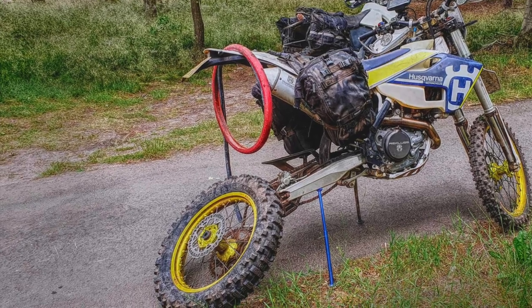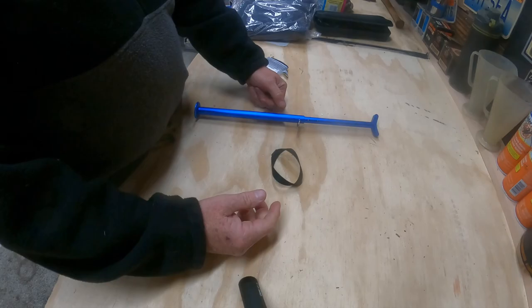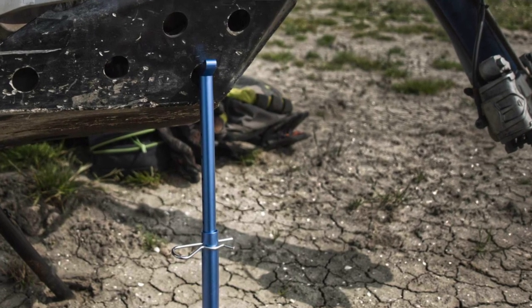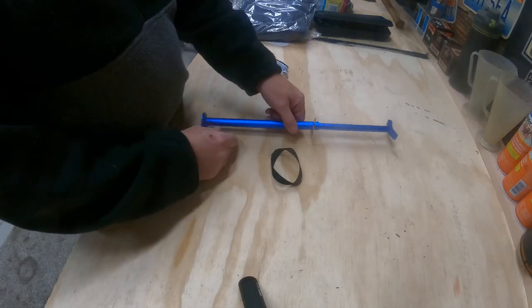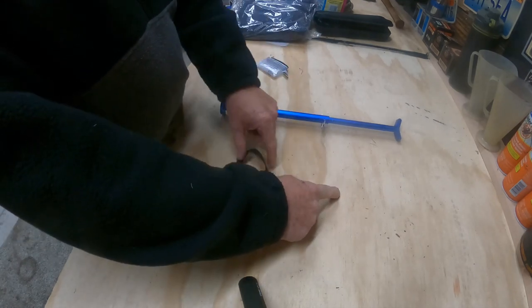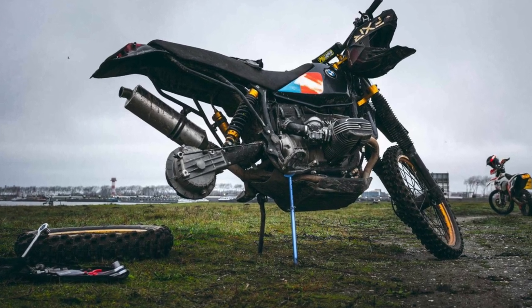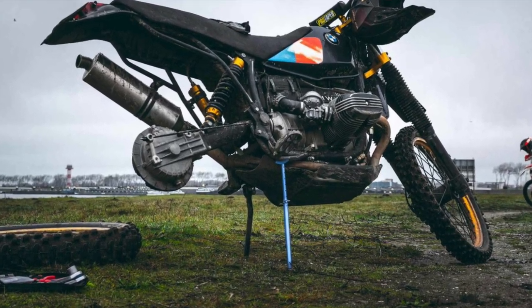If you get a flat on the front, put your bike in gear and take the front off. Basically, you're using this to create three points of contact: this stand, your side stand, and whichever wheel is left on the bike. Those three points hold everything up while you do your puncture repair.